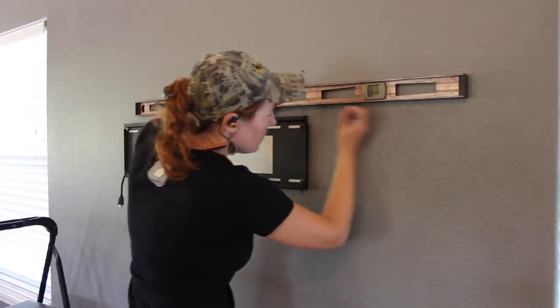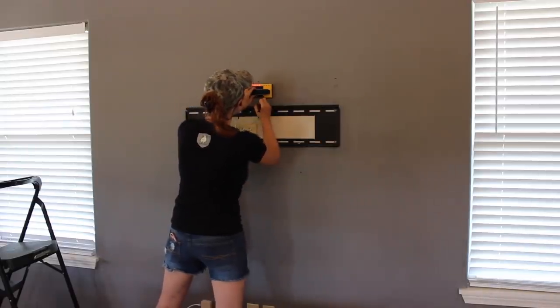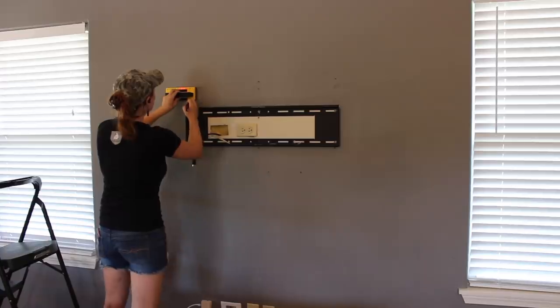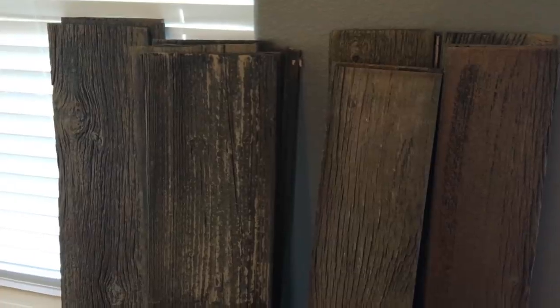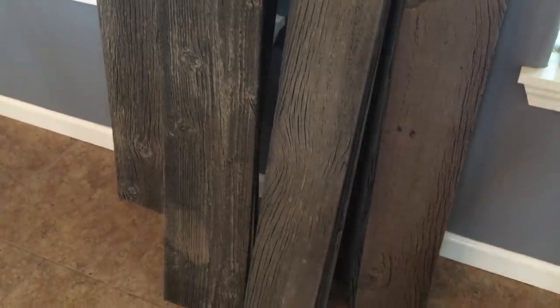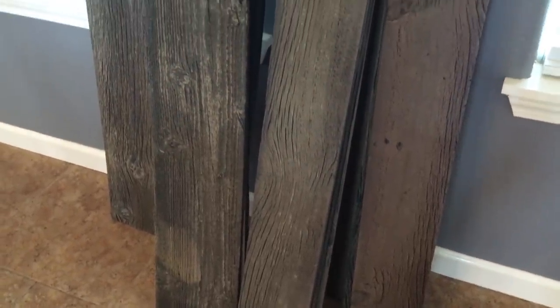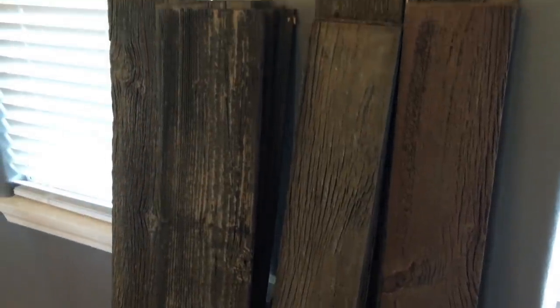I once again used a level to draw the line all across the wall. Before throwing up material, I first located and then marked all my studs. Now I have seen plenty of these walls that are made from real wood, pallet wood, reclaimed wood, all sorts. But I'm personally going to be going with a faux wood panel that you can find at Rockler.